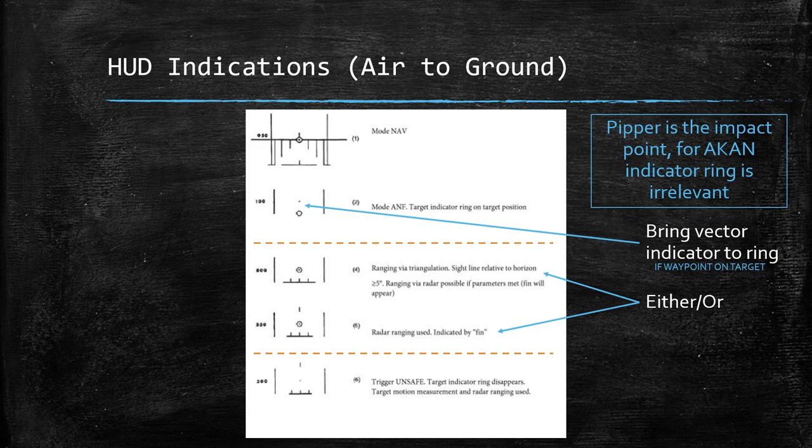If you've done the rocket tutorial, you'll understand that this is identical to the standard deployment for rockets, and the HUD indications are the same as well. So when you switch into ANF, you're going to have the vector indicator or PIPR and the ring. In a lot of scenarios, if you don't have an actual target waypoint on your target, you're not really going to bring it into the ring to unsafe because it doesn't really matter. Once you put the PIPR on the target, unsafe, and that's pretty much going to tell the system everything it needs to do.